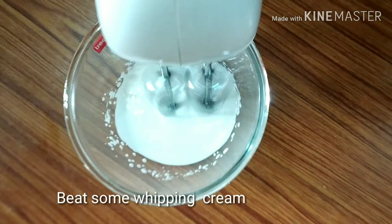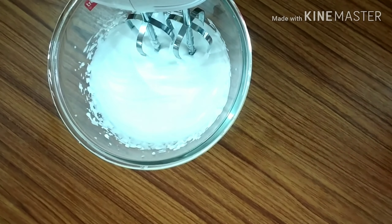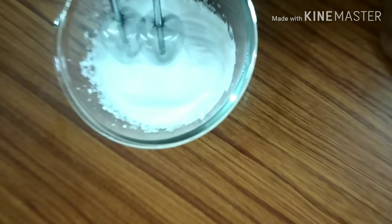Now add the whipping cream. This isn't an essential method, but you can add it in the warm water as well. The whipping cream will be added to the whipping cream.